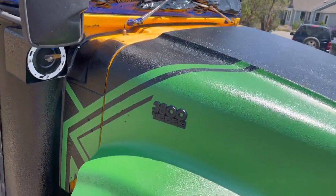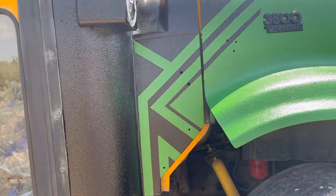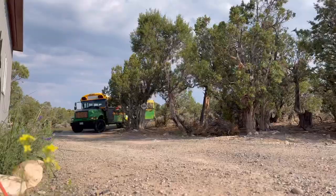Look how nice this looks. I'm extremely pleased with this. I think this black and green color combo is really gorgeous. Now we just got to get the rest of it done.